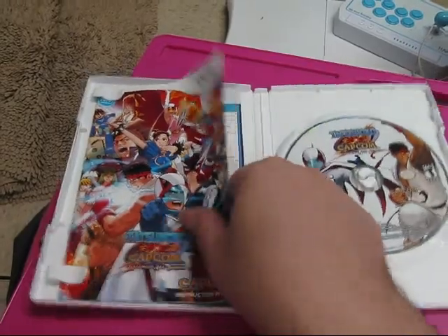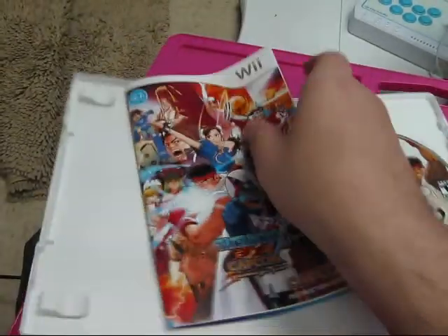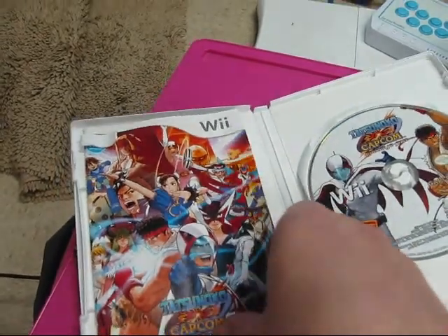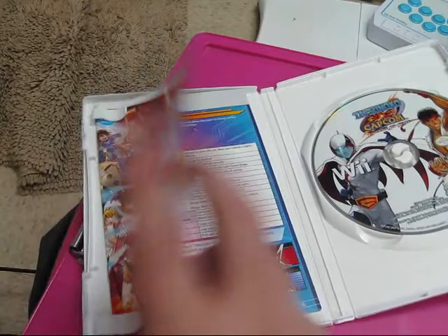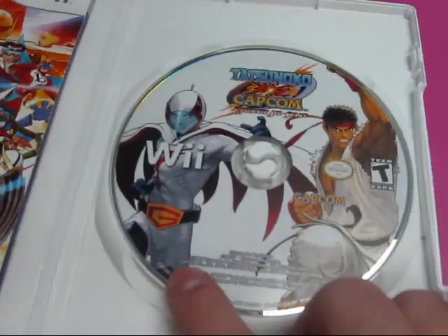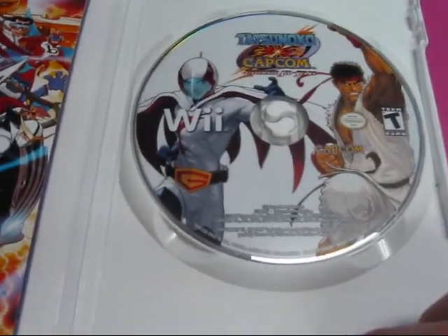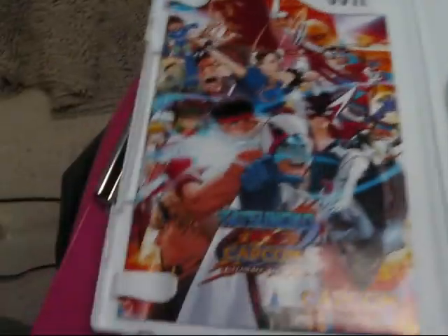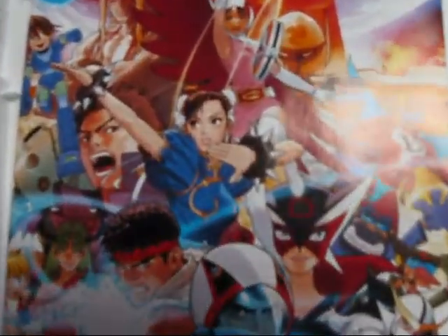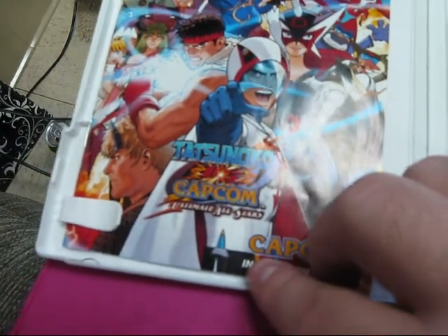Here we go, opened up. This isn't a collector's edition or anything special — it's just a regular retail version. I didn't pre-order it, so I didn't get any special goodies, but that's all right. So there's the instruction manual — that's about as much as I've ever done with a manual for any game. And there's the disc, which has Ryu and some other guy with a cape and a beaked helmet. I don't know any of these characters, but the artwork is pretty interesting.